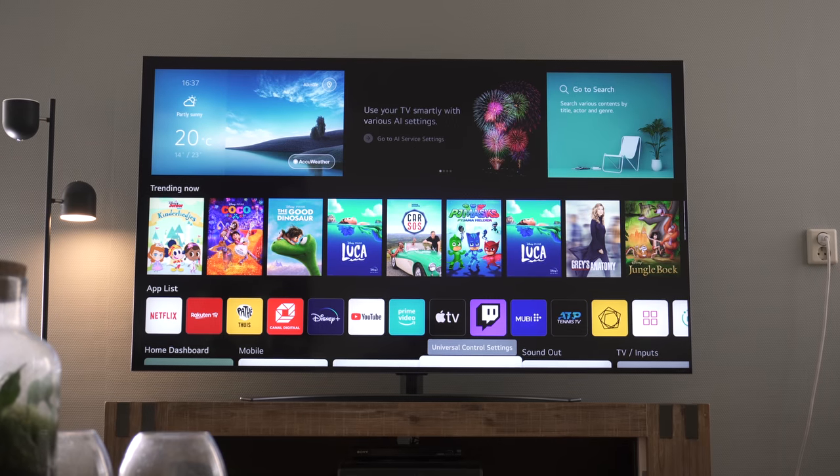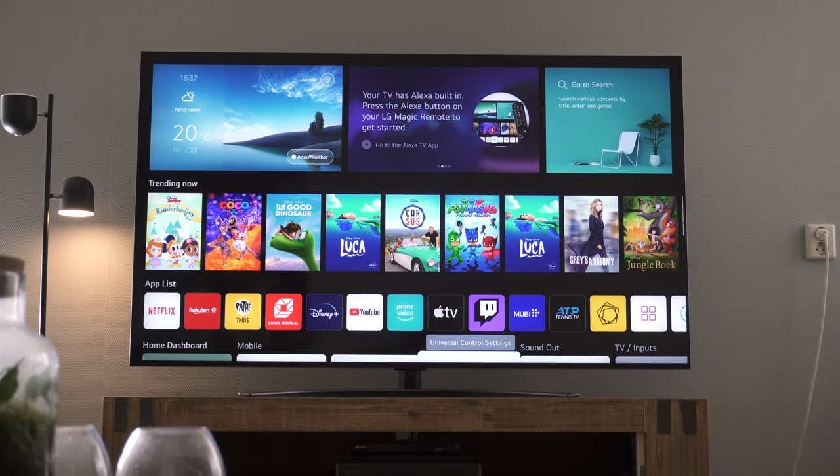Hey, it's me Martin and today we check out one of LG's latest televisions, the LG QNED Mini LED TV in the 65 inch version. Let's get the unboxing done, the installation and setup process, and then I will share with you my first impressions.